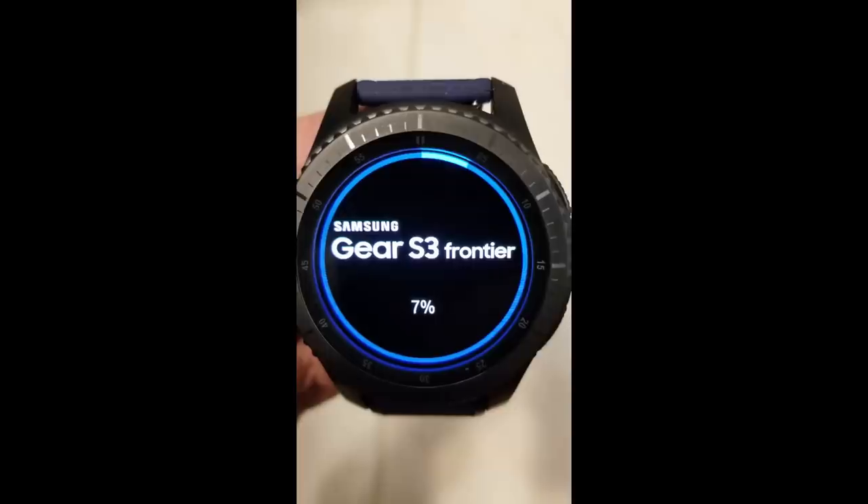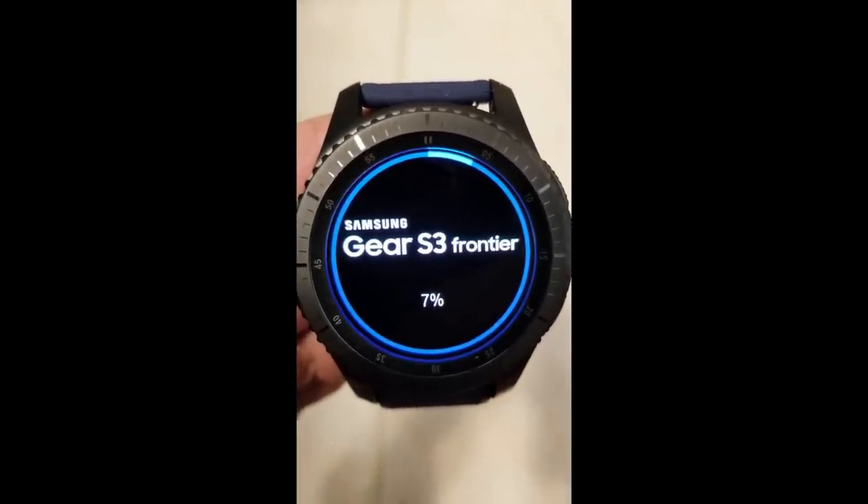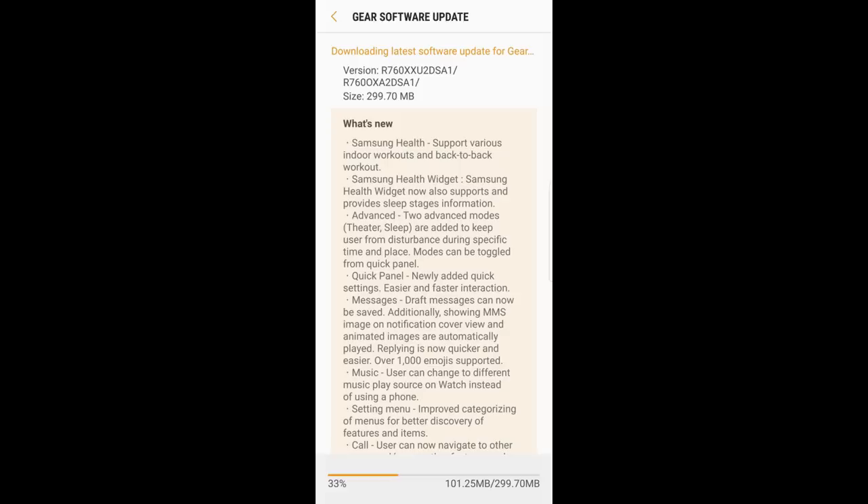I'm going to go over a few of the different areas that received an update, but there are some I haven't had a chance to try — particularly the sleep modes — because I literally just installed the software about an hour ago and really wanted to get the word out. Anyway, let's get started with some of the features that have been added.